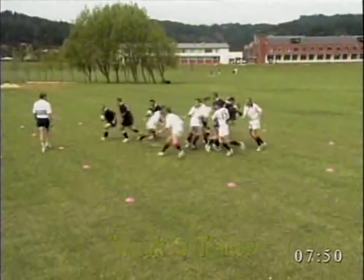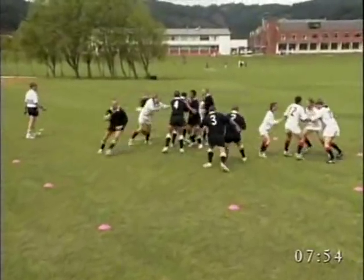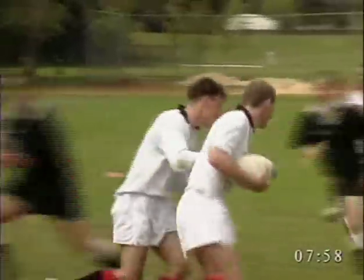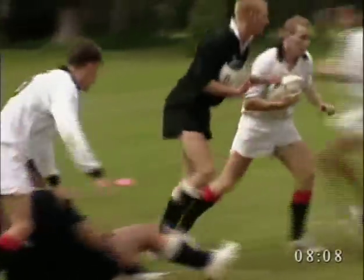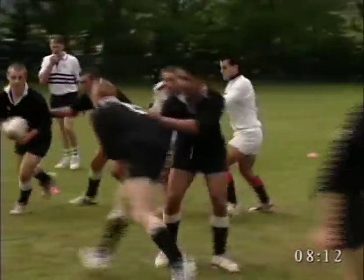Players pair up — the ball carrier is the truck, the partner is the trailer. Wherever the truck goes the trailer must follow. The truck must carry the ball in two hands. This develops evasive running skills. On the coach's whistle, the truck places the ball on the ground, the trailer scoops up the ball and the roles are changed. The ball is then transferred using a gut pass on each whistle.